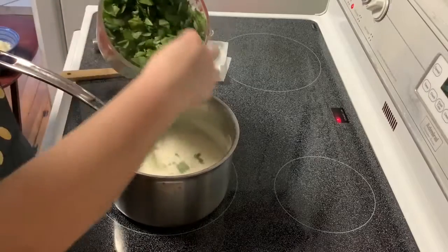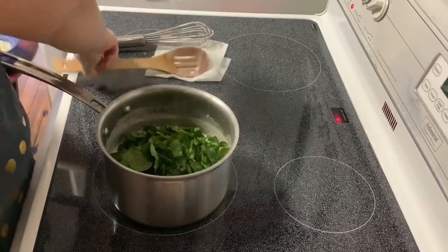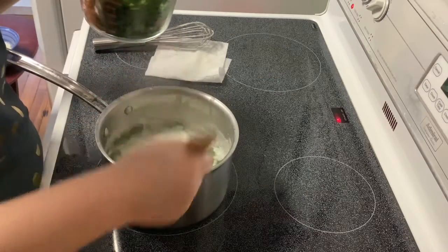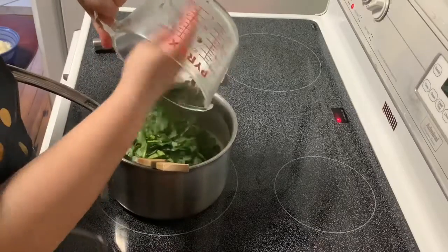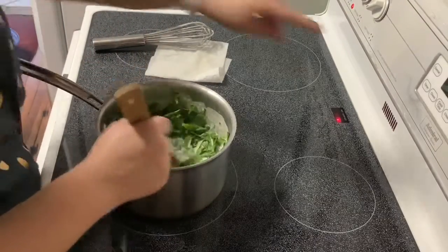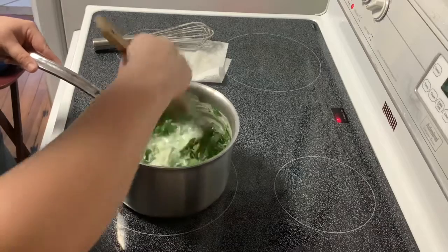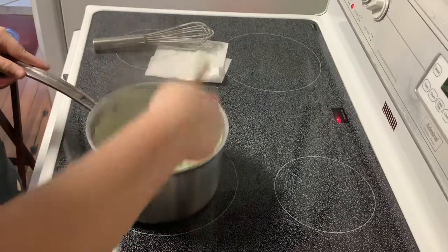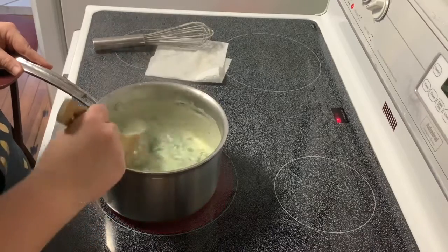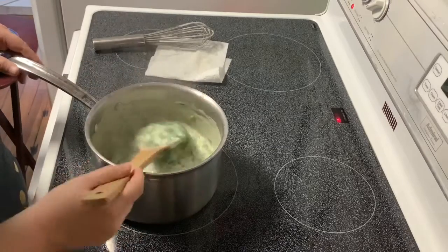Now I'm going to add in the chopped spinach — this is four and a half cups of fresh spinach that was just roughly chopped. We're going to cook this for a few minutes until the spinach becomes wilted. You can see it has started to shrivel up and is all wet and pliable.